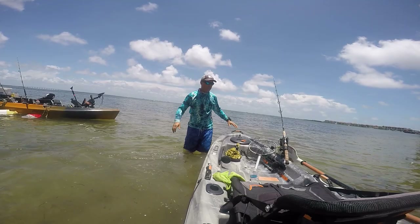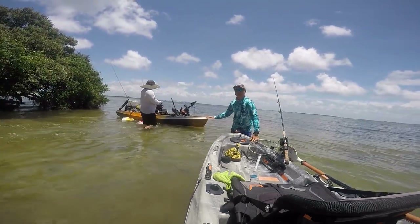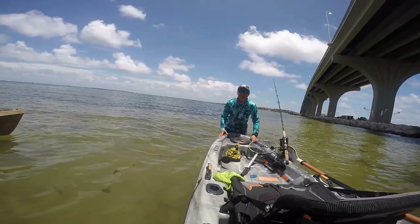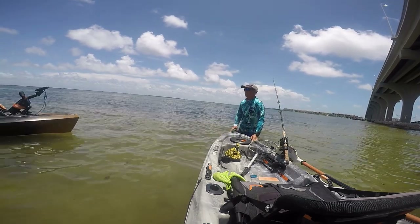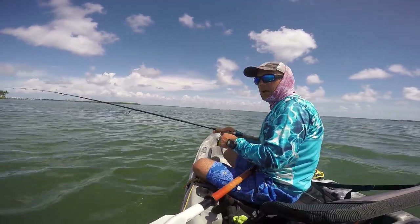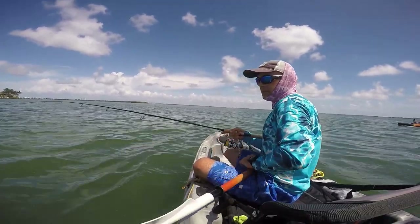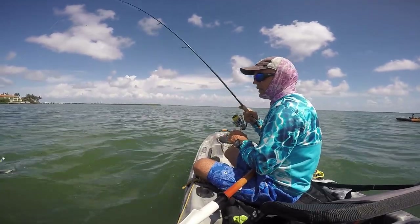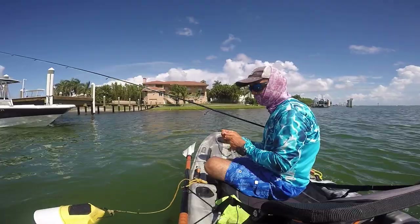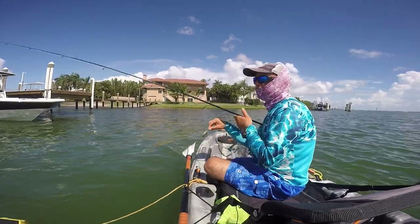We're ready — we got our bait, a lot of pinfish and mojaras. Let's do this, let's get it on! First fish, guys — I wasn't even filming. I think it's a trout. Yeah, it's a nice trout, a baby one. Released.